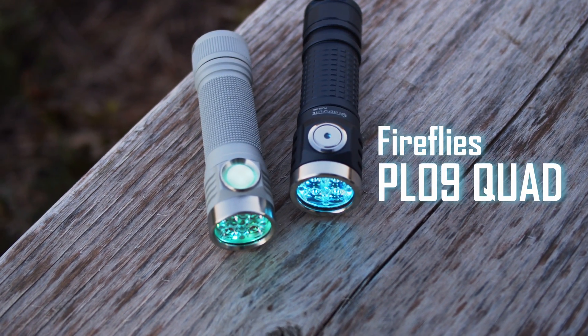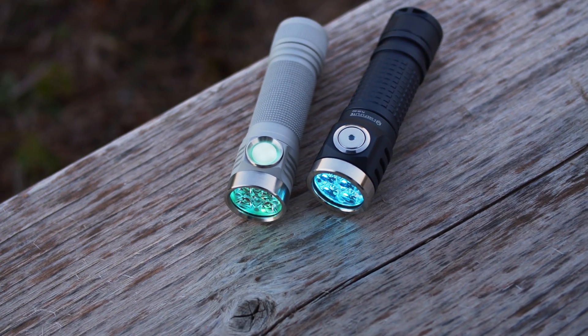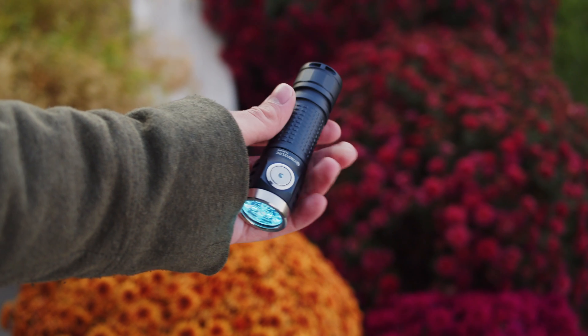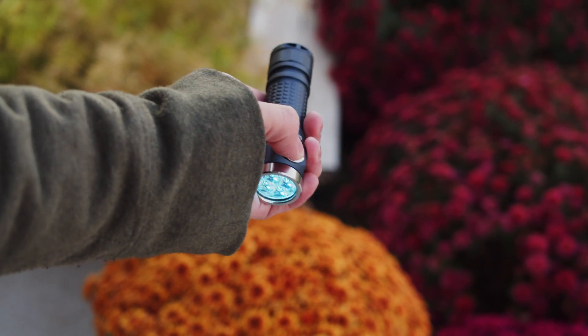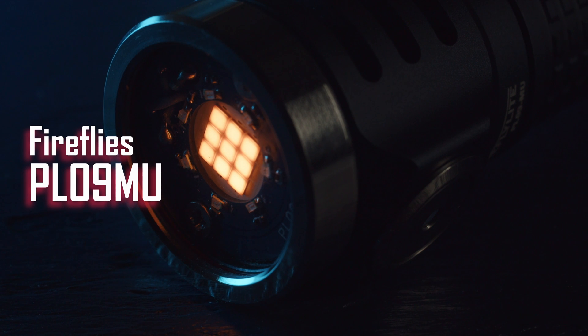The Fireflies PL09 quad is very similar in design to the D4K, with the only meaningful difference really being the metal button and single color auxiliaries. The optic is a custom design and is a bit throwier than the Carclo clone the Emisar uses. This is basically the prettier version of the D4K. The dedicated Mule version of this light is a little more unique, offering auxiliaries and nine E21A emitters with a linear driver.